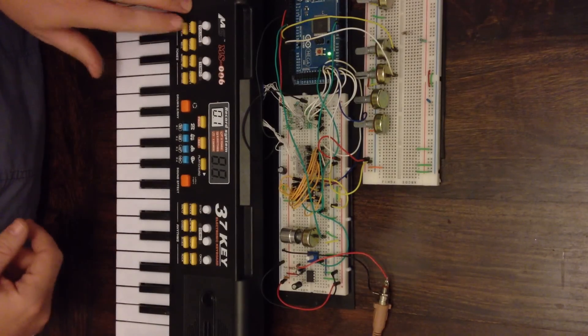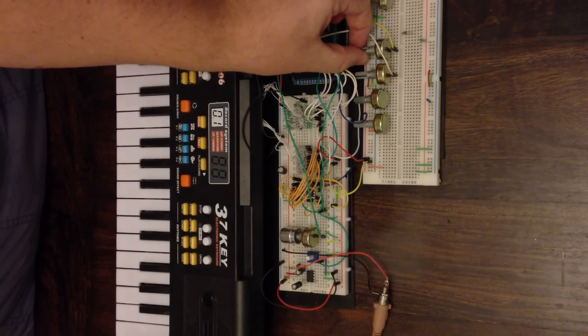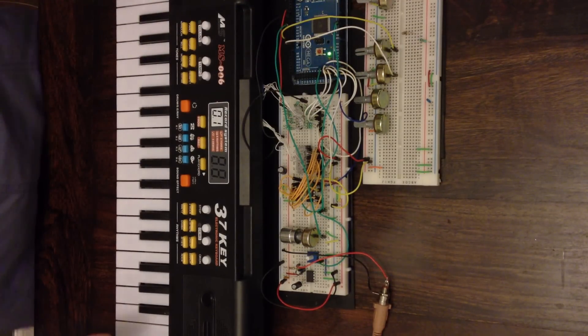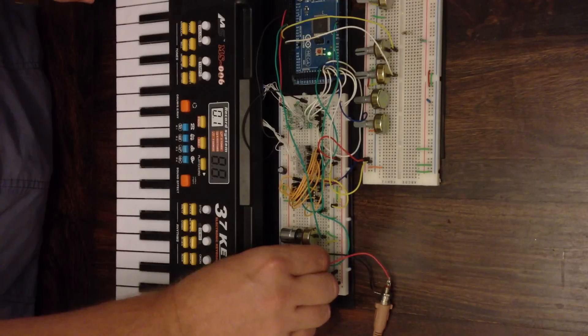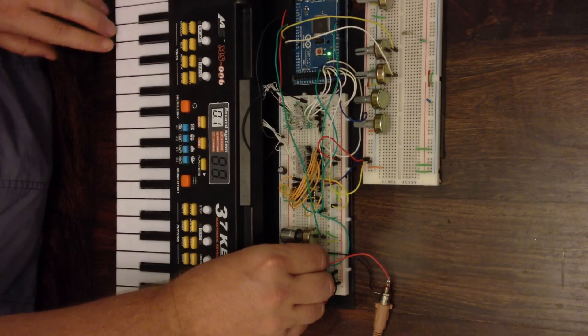I can change the waveform, so let's make it a square wave. You can probably hear the echo effect that I've got in the background there as well. But now let's see what we can do if we play with these.